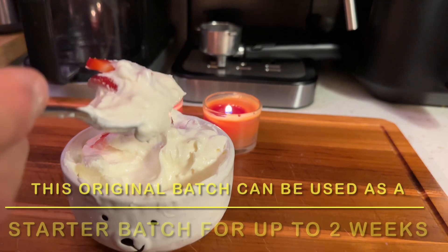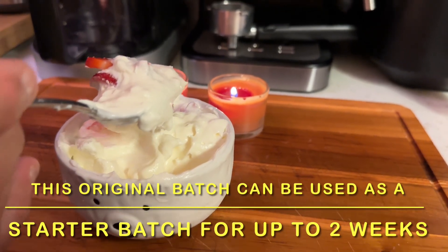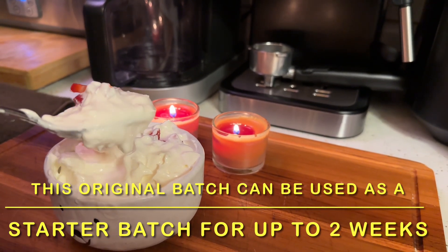I've heard of people making the first batch, taking three scoops out of it, and then throwing it away — no, no, no. You don't want to do that. It's still edible. Just stir it around, get that liquid out of there, and you're going to be fine. Thanks for watching — give me a thumbs up if you like this.